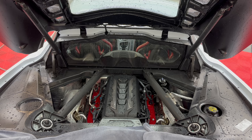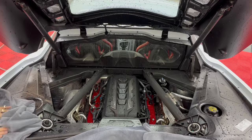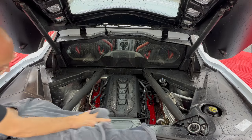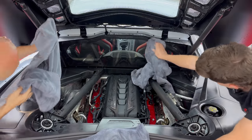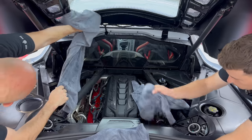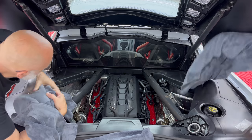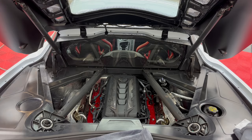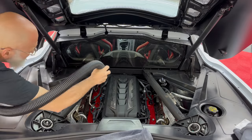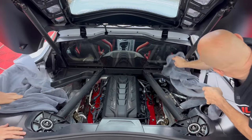Look at how hydrophobic those engine bay substrates are now. We have some drying blankets here so we're going to use them to dry off the majority and then finish with the master blaster. There are vents back here — three on either side — so when it rains outside, that water is going right onto the engine, bringing dust everywhere. This engine is unfortunately open to the environment. We'll get the last little drips and the windows.